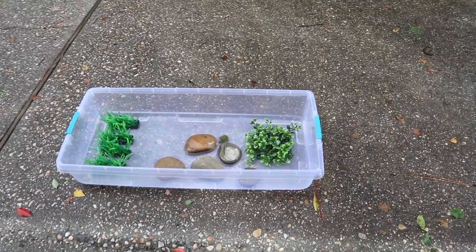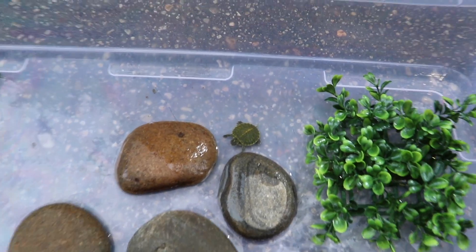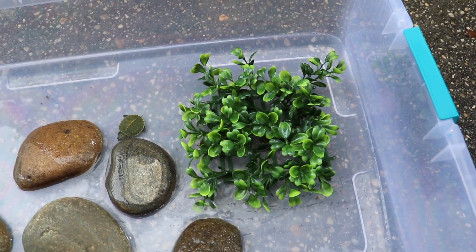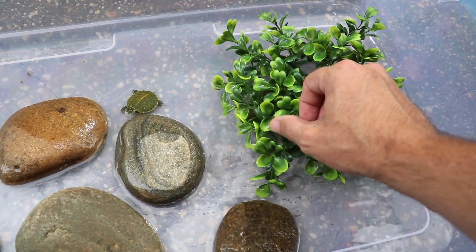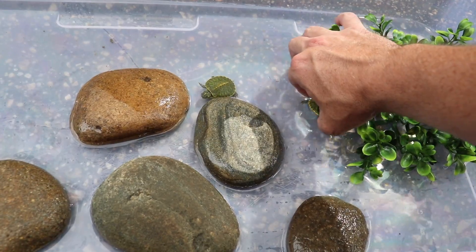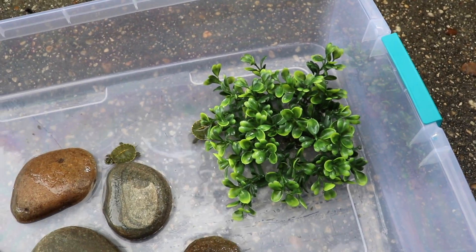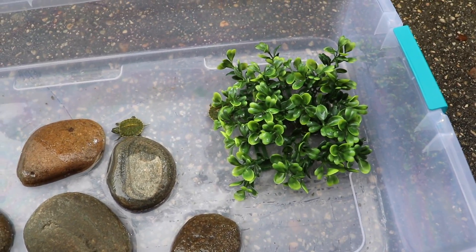We were gone all last week so I haven't had a chance to build the turtle pond yet, but let's check in on the babies. Everybody's still doing good — we had some pet sitters come along and they fed them every day. We'd take them out and put them in those little containers. They definitely like to hide in this little green bush. One of you guys commented that we should take all of the plastic plants out because they'll try to eat them, so I'm going to come up with another solution for them to hide. Definitely don't want them eating plastic.